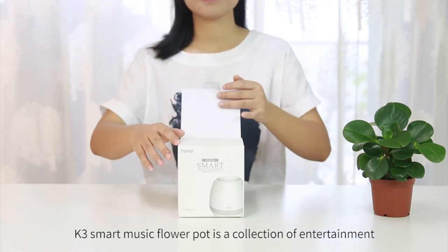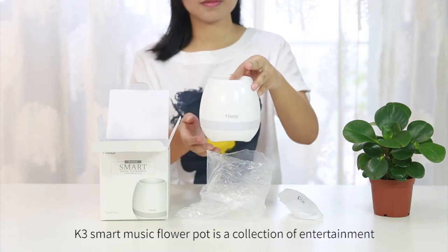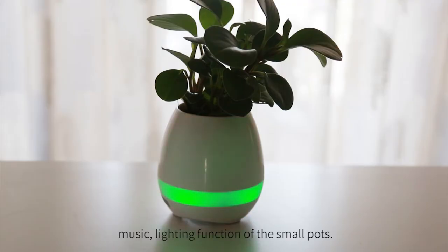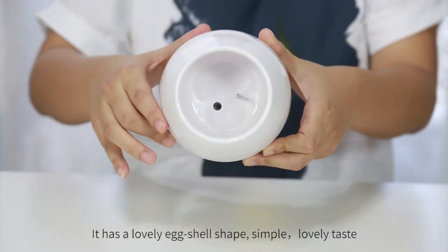K3 Smart Music Flower Pot is a collection of entertainment, music, and lighting functions in a small pot. It has a lovely eggshell shape, simple, lovely taste.